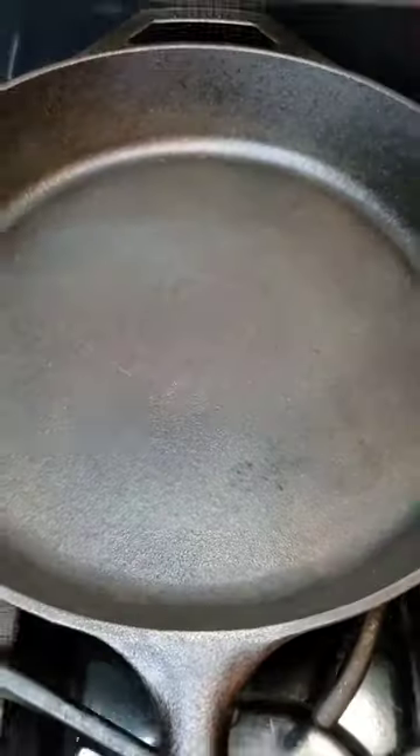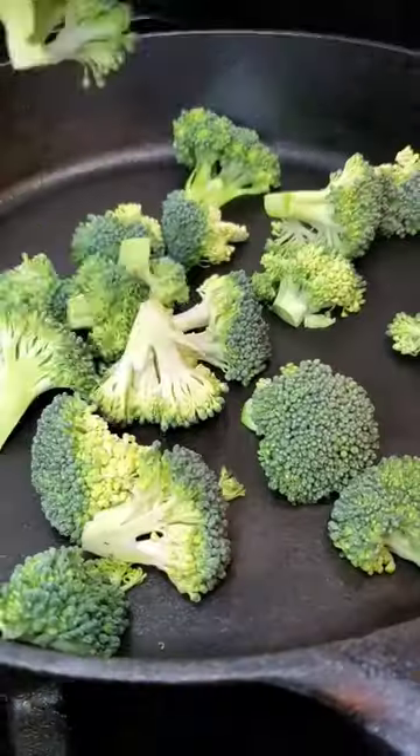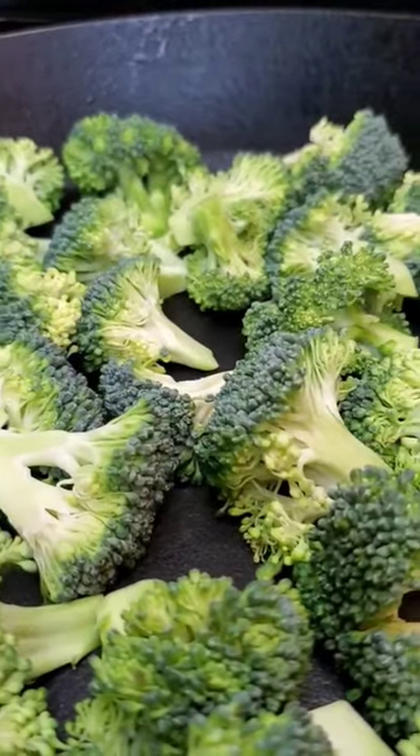Minute pan roasted broccoli. Cut your broccoli florets and preheat your cast iron until very hot. Place the broccoli in the pan without oil until roasted.